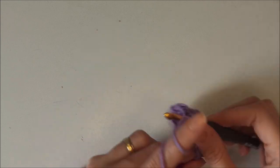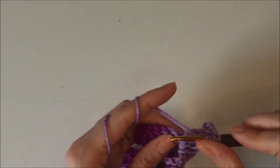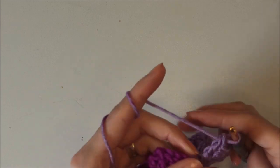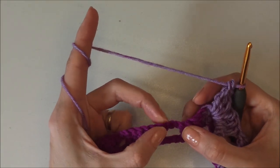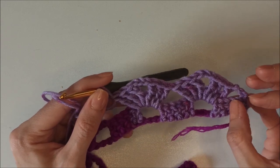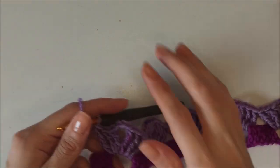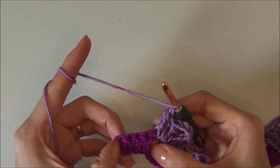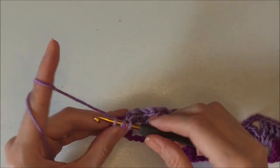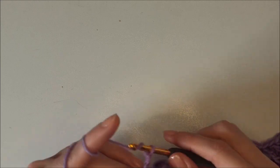Yarn over twice, skip those five double crochets, insert into the chain-three space, grab the yarn and make three trebles: one, two, three. Then chain three, yarn over twice: one, two, three. Then yarn over twice, skip those five doubles and work into that chain-three space — make three trebles, chain three, three trebles. That's the second row finished. Come to the end and turn. Insert into the last double and make a double crochet. We finish the second row. Now chain three and turn your work.